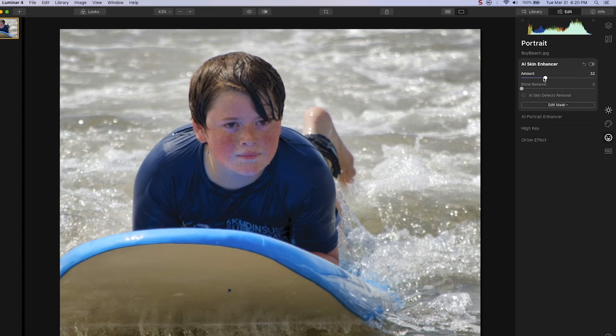The amount slider helps with facial smoothing. If you move it around 20 or 30 in this case, we will still see the boy's freckles and his skin pores, but it does add a little bit of smoothness. You can see the slight difference when I click on and off the effect.